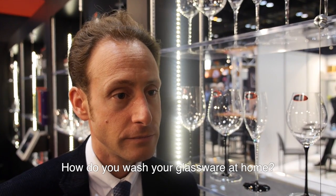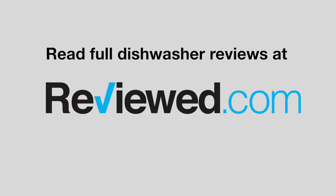How do you wash your glassware? Dishwashers. You put it in the dishwasher? Yeah, you know, it's a single household, but if I wash my glasses, then I always wash them in a dishwasher, of course.